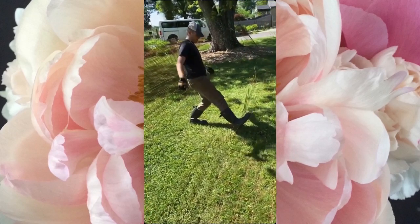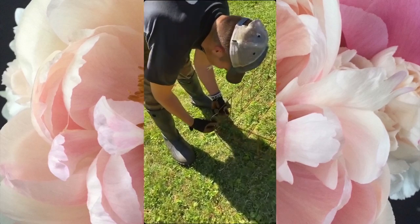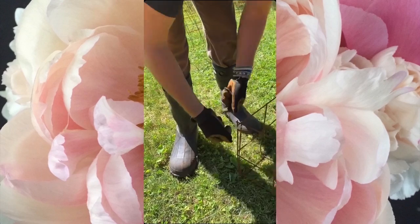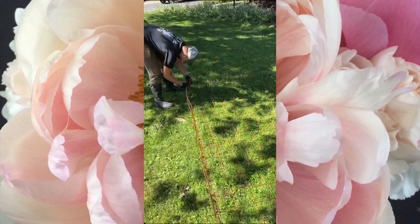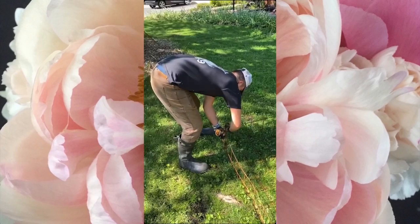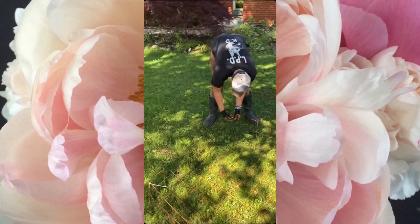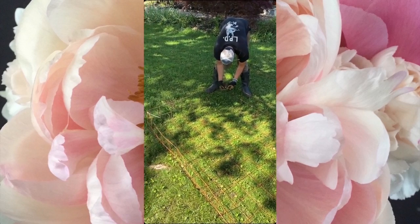Now we're going to zip tie the corners. You want a robust zip tie for this. This isn't something Memo Davis — the original inspiration for these cages — does, but I personally like to do it to keep the corners nice and snug, since that's where they might bend loose over time. We do all four corners and then the cage is done. We started at a hundred and we're down to our last three to five, which is amazing.